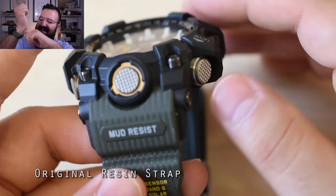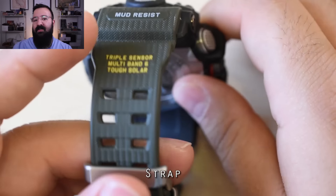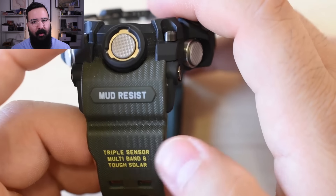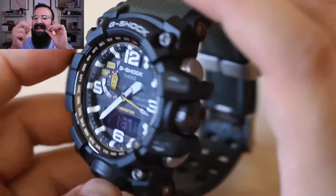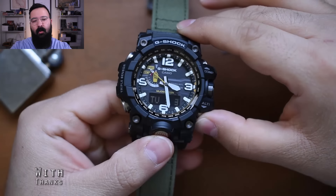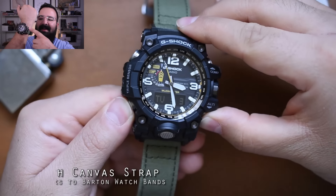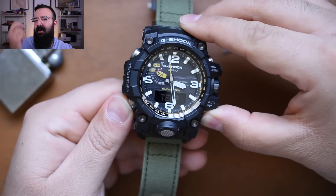Their straps just don't let your skin breathe, so if you're sweating it'll get caught up in there and irritate the skin. Are the straps durable? Yes, to a point — eventually they'll start to crack and crumble, which has happened to me on some of my older G-Shocks from the 90s. The best thing to do is buy some NATO strap adapters and throw on a different strap. It would have saved me a lot of physical discomfort if I'd known that before buying one.